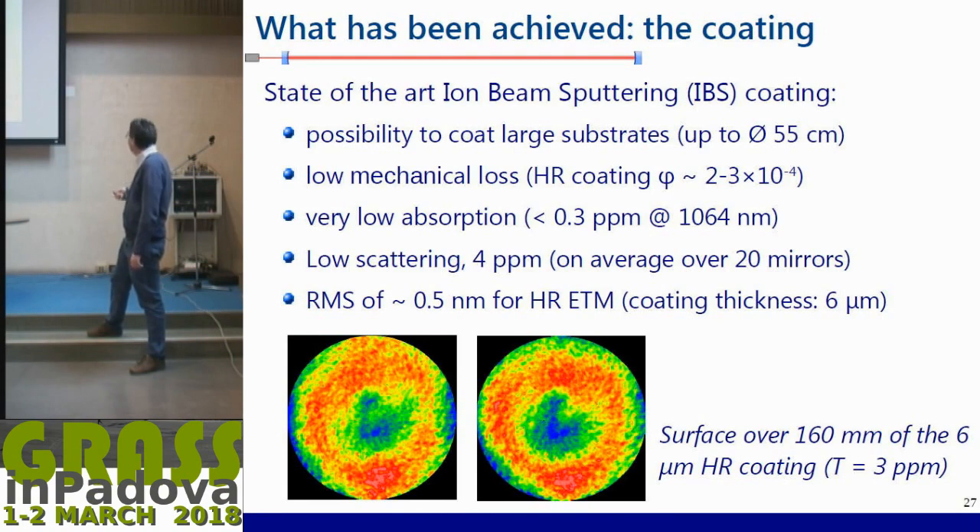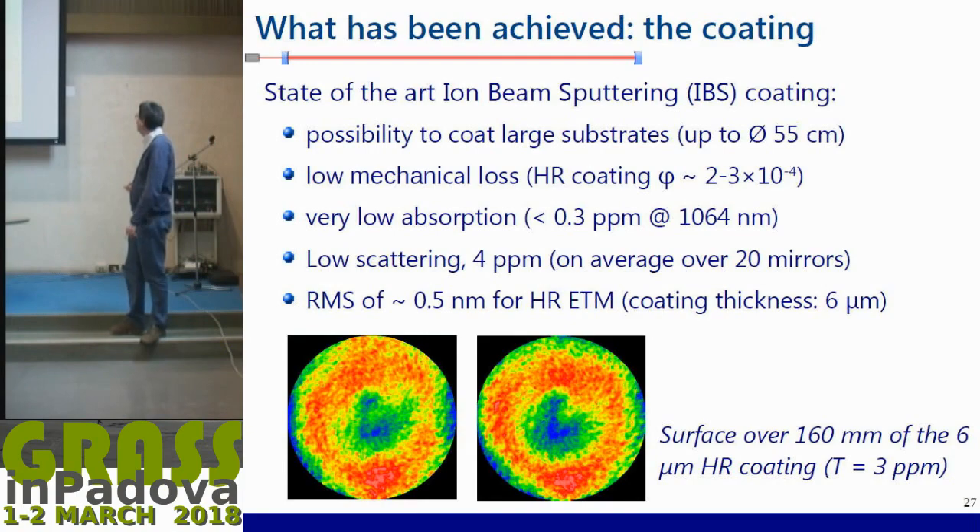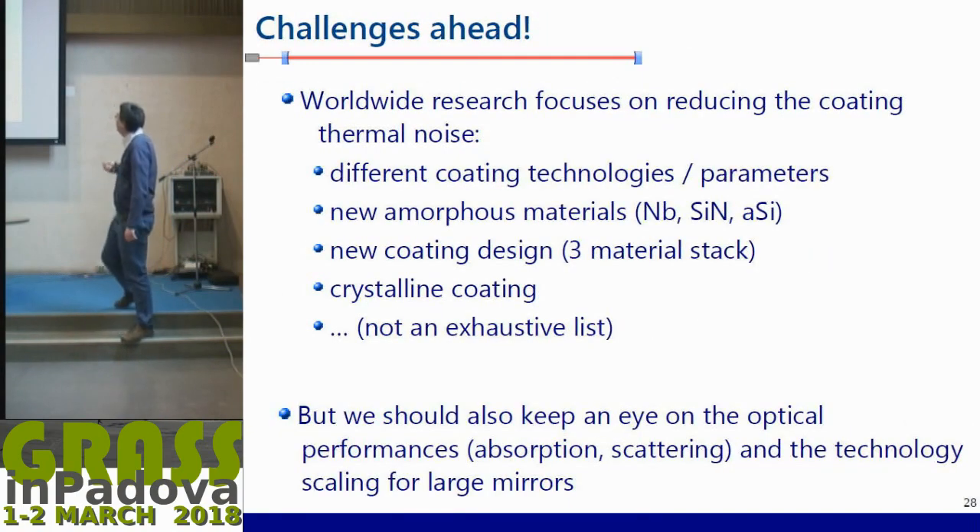The coating did not degrade the polishing. Even though we added six microns of a typical half-wave ETM coating, the RMS is still 0.5 nanometers, so we maintained good polishing quality. However, there are challenges: there is a huge worldwide effort on both sides of the Atlantic to reduce coating thermal noise. There are many parameters to explore: different coating technologies — not necessarily IBS but maybe evaporation — and many machine parameters you can vary, such as source configurations.